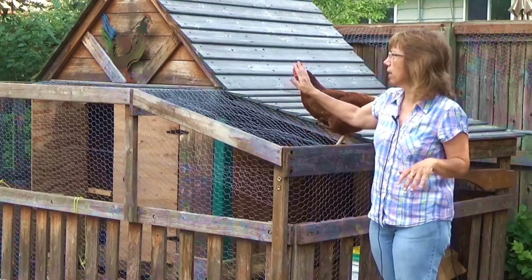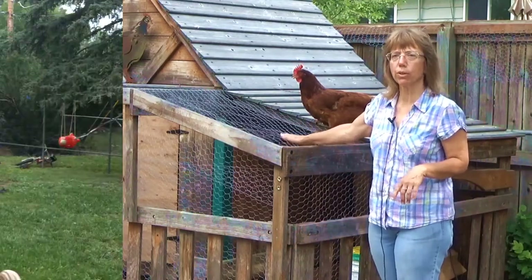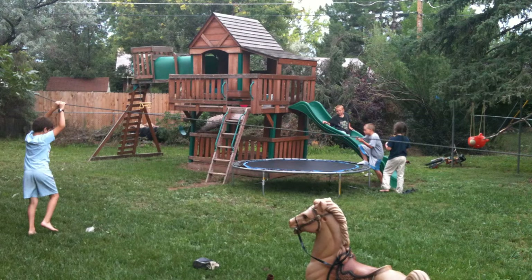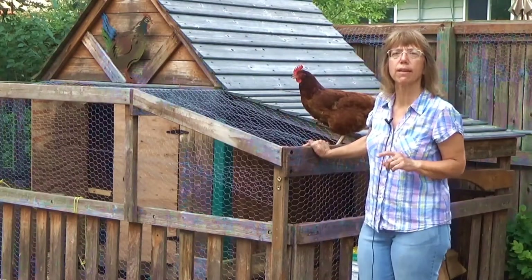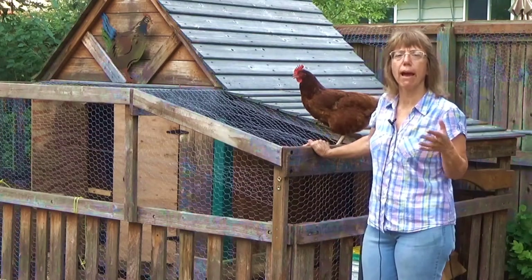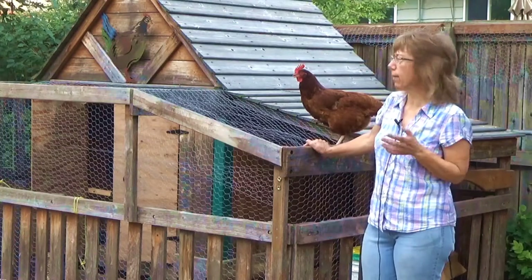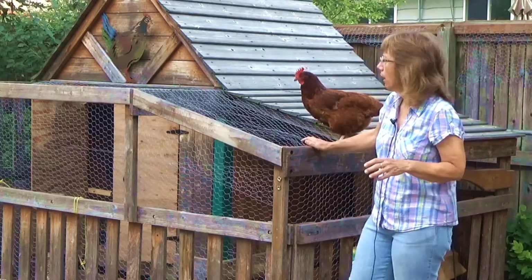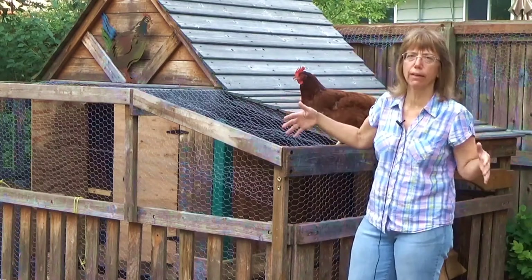My kiddos outgrew their play set, so we took the play set and just added some walls and doors and things to it, which I'm going to show you in a few minutes, to keep the wind out at night. The other part of course is predators, so we have it all nice and secure. You do not have to have something as elaborate as a child's play set — any kind of room will do.